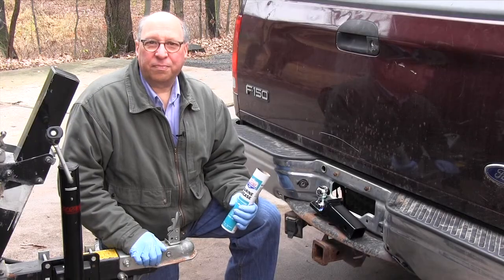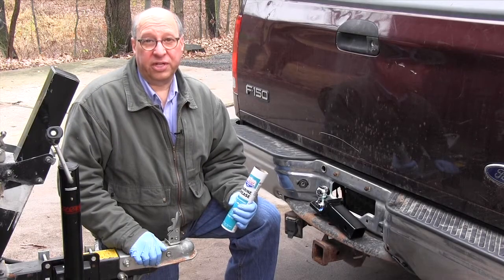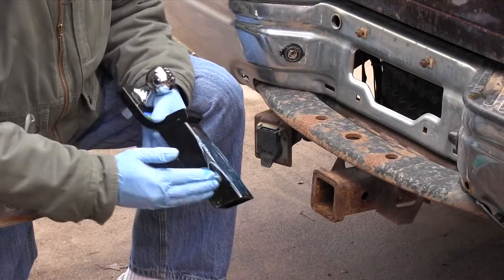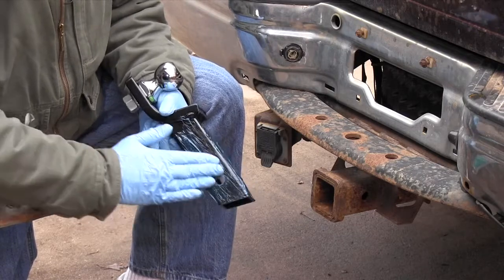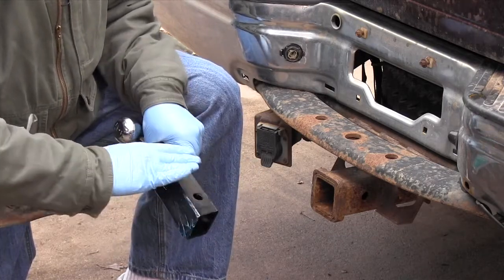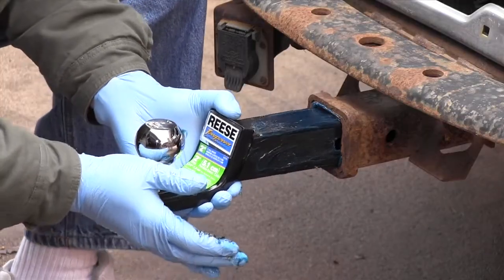While you're at the store, pick up a tube of waterproof marine grease. Then smear it onto the ball mount before you insert it into the receiver. Trust me, if you don't cover it with grease, it will be rusted solid within a year and you'll need a sledge hammer to get it out.